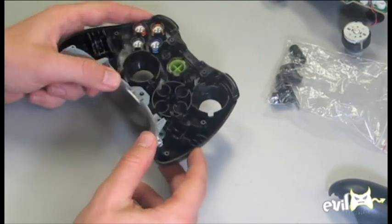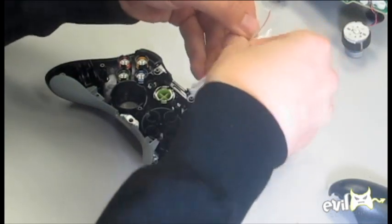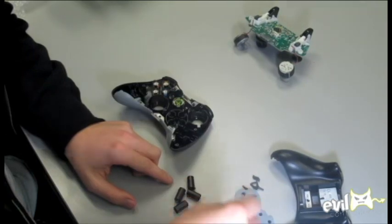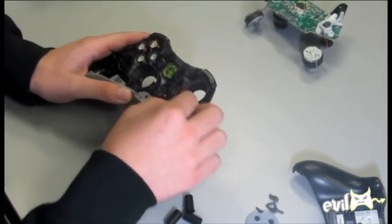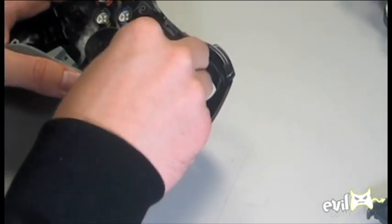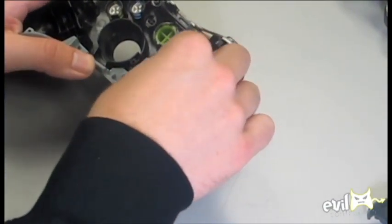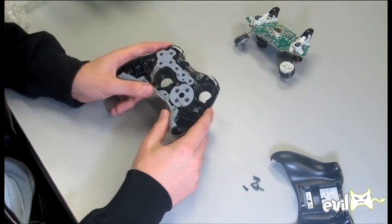All right, so there you have all the buttons in. The next thing you're going to do is open the bag and take out your Evil D-Pad buttons. Those are going to go just like the other buttons — they just slide in with little grooves. Pretty easy. Then put the rubber over the top of that, and it just fits in real nice like that.